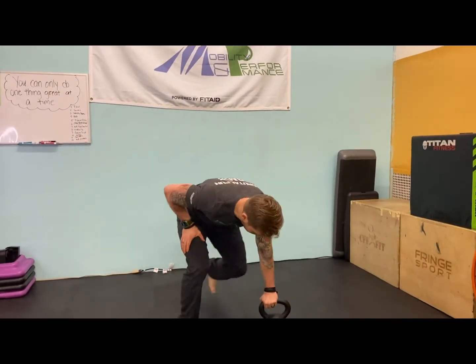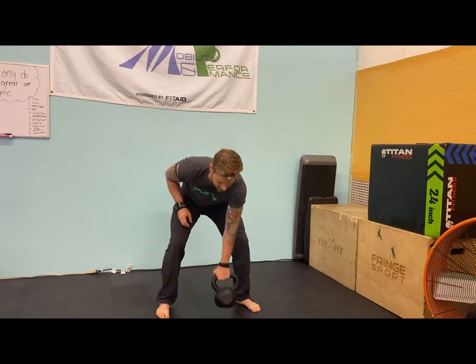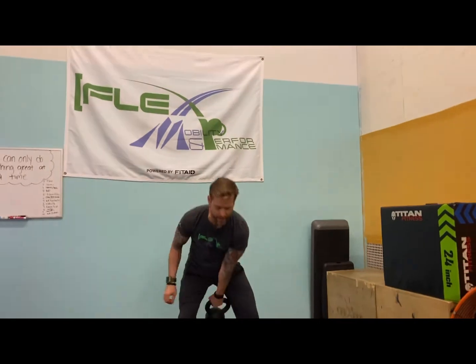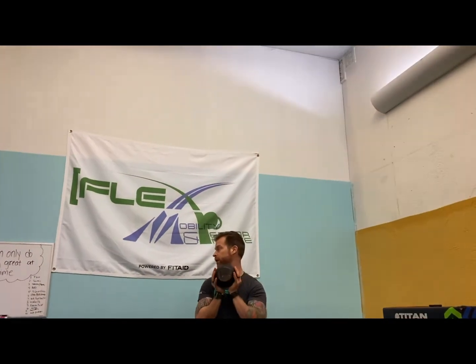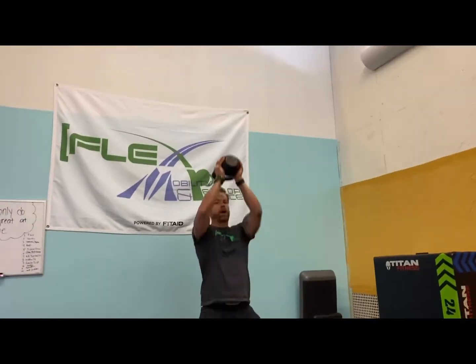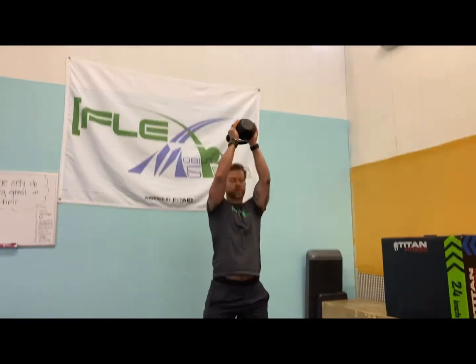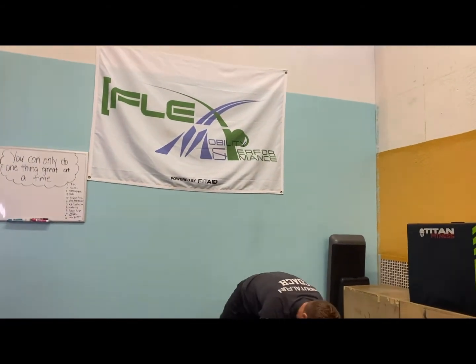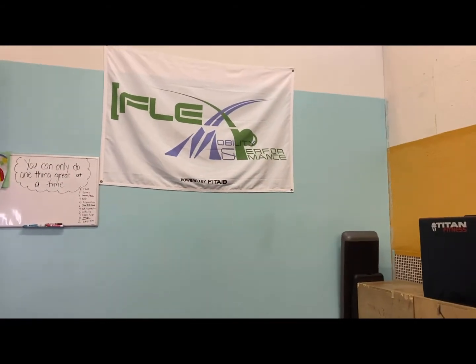Almost there — 10 kettlebell swings. Depending on your weight, this could be 10 each side single since you're almost at the end of this workout, or just 10 bilateral. Then we've got 11 thrusters — that's just the squat press. And then 12 kettlebell push-ups — you only have to do this one last. And then you're back down that list.